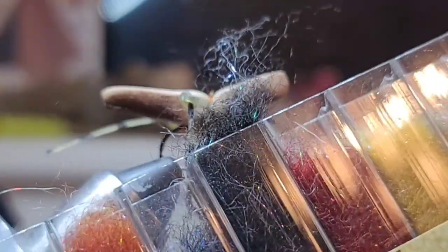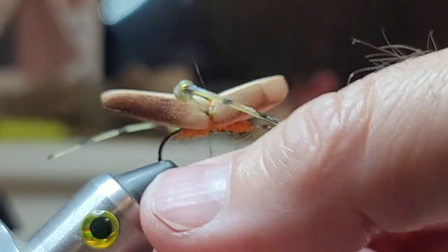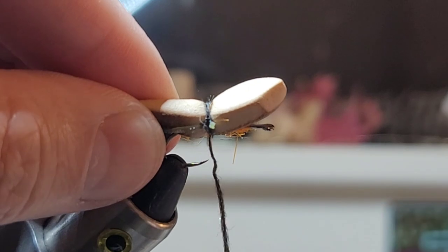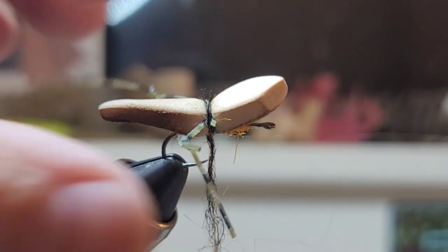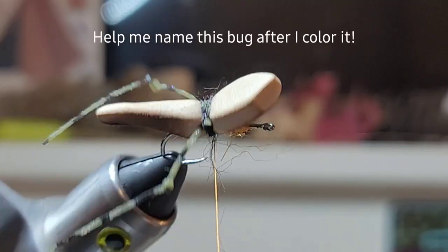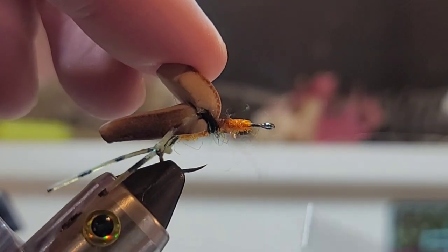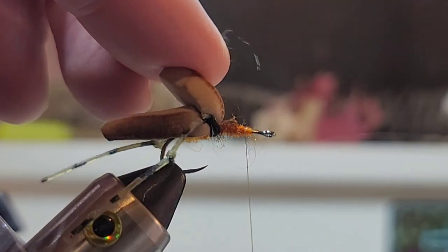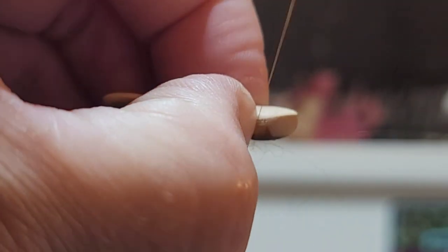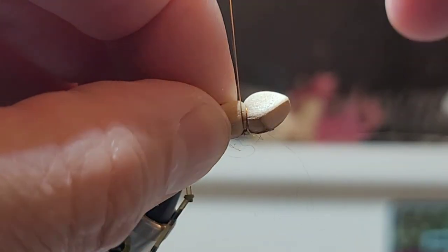Next I'm just grabbing some fine dubbing — a little bit of black here. Slide that up, pull the legs back, get a few wraps in between here, and this should push those legs back. Wrap that — should look like that. We're gonna lift this up and bring this forward to just where our dubbing ends, about right there. And we are going to create another segment of the body.